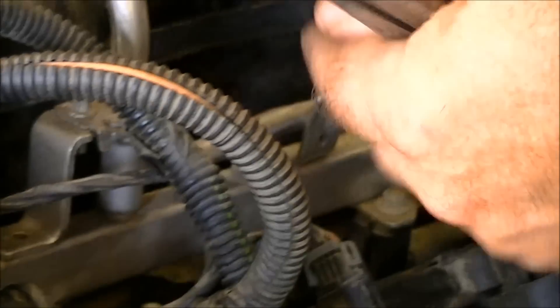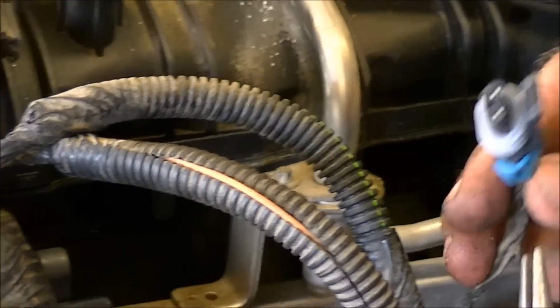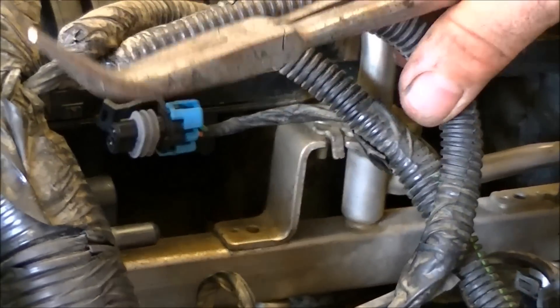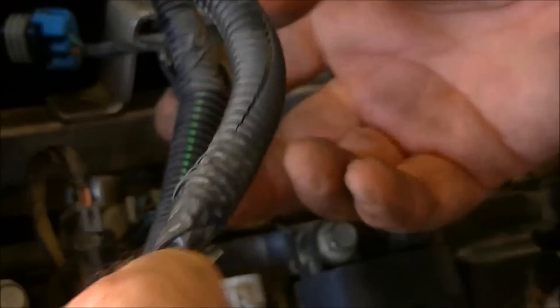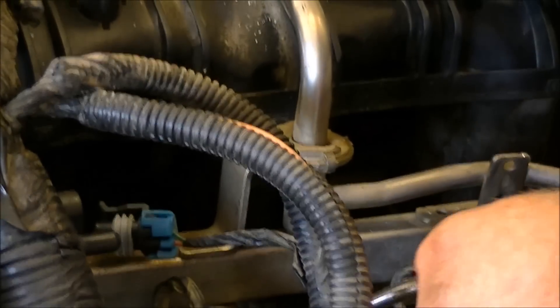Looks like this goes to the EVAP solenoid — the blue one. One thing about these, as they've done them over the years, is they've made the connectors pretty specific. So as long as you lay the wiring harness onto the vehicle in the right order and you don't rearrange too much, you can generally just find the way they lay and go right back on. It's really hard to get them messed up because the connectors are very specific to their application.